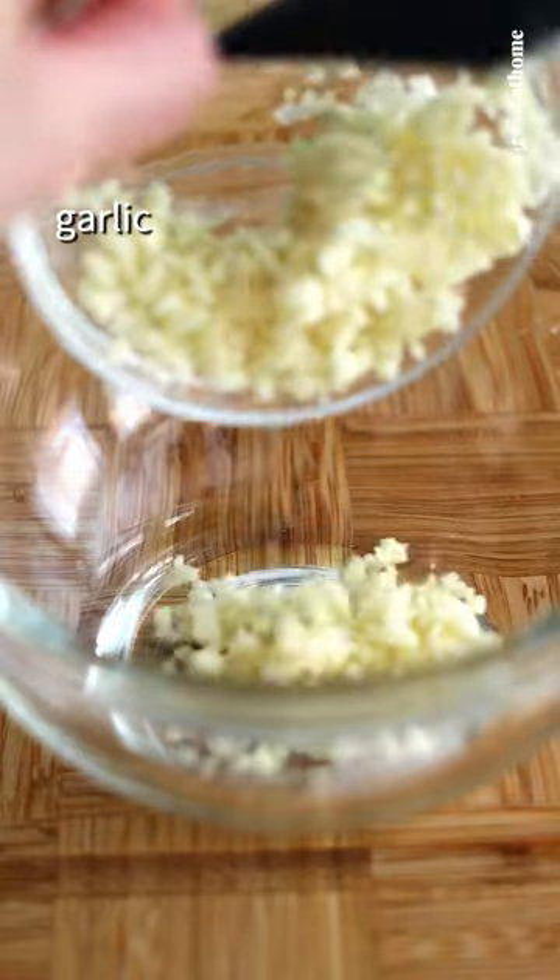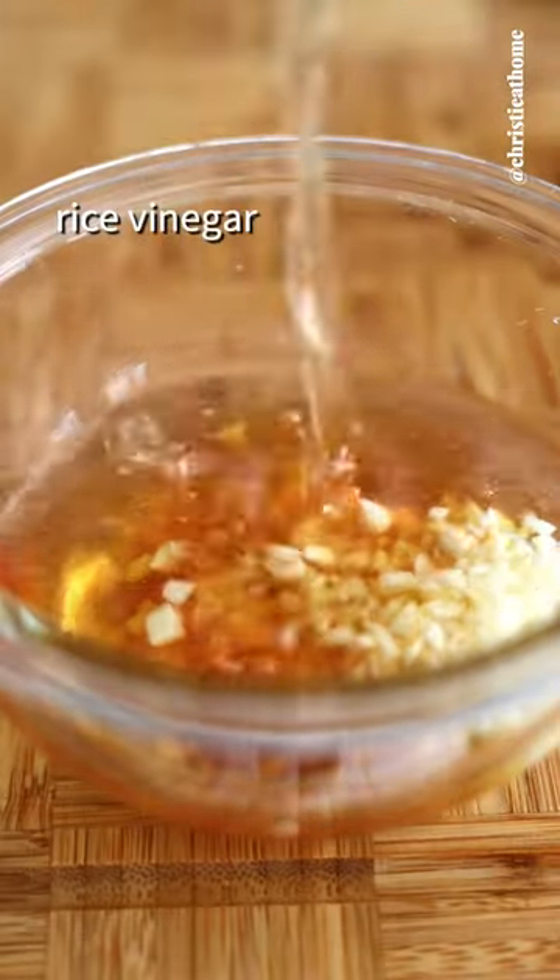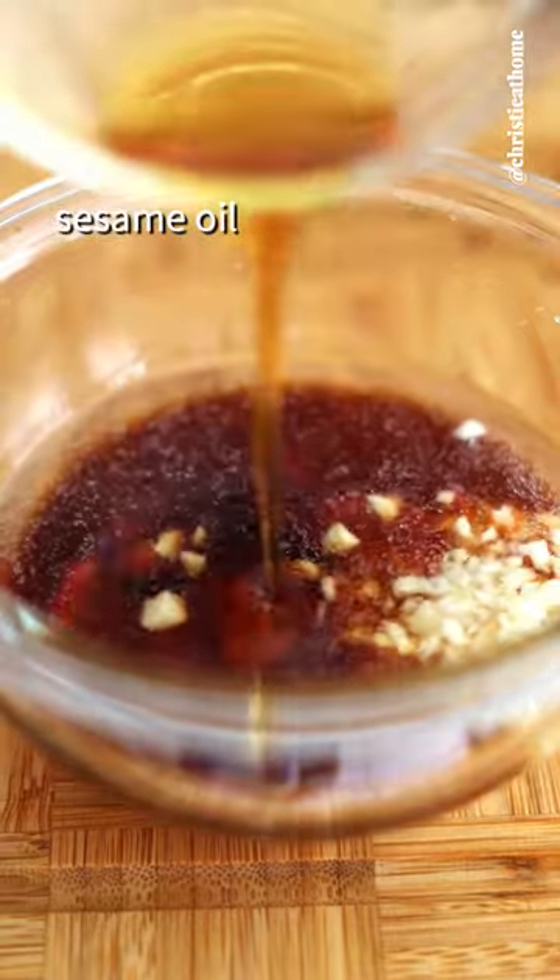Then combine garlic, honey, water, rice vinegar, regular soy sauce, and sesame oil.